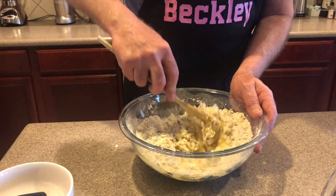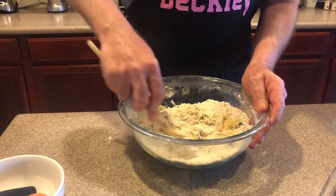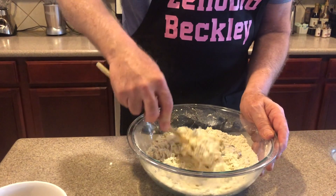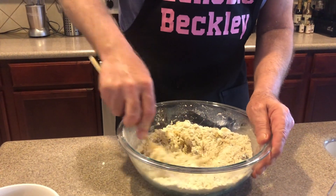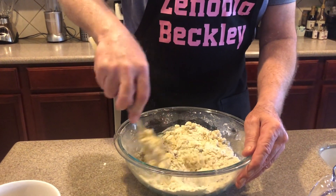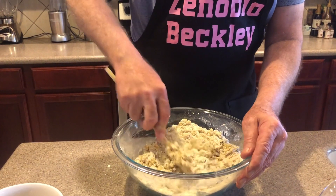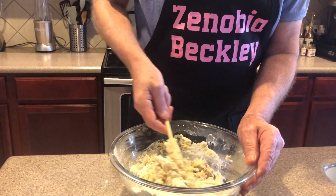You only use the xanthan gum because we are making gluten-free scones. If you want to use regular flour, just don't add it. A lot of people are finding out they're allergic to gluten now, so the option is to go gluten-free and add a little xanthan gum to get your bread and baked goods to stick together.